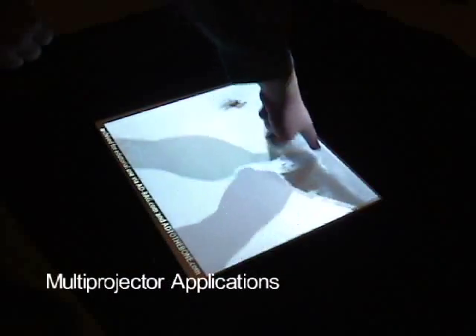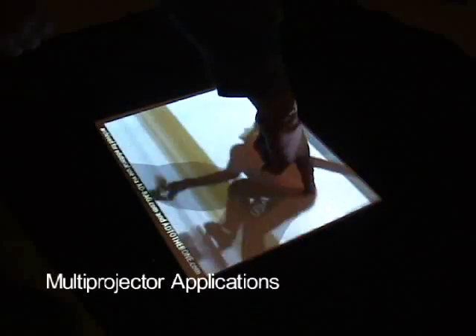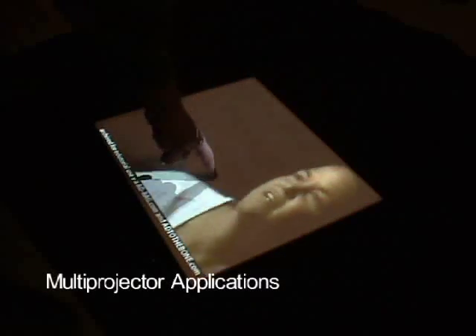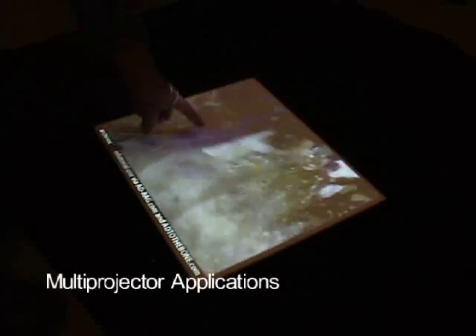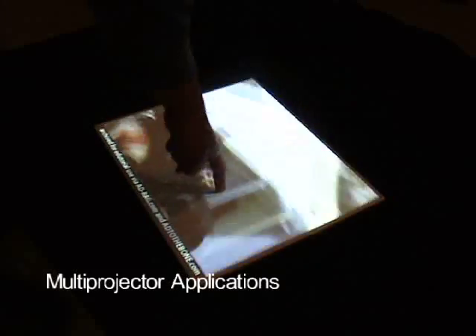Here we have two projectors displaying synchronized video, which have been calibrated onto the same target. This is useful for touch screens by reducing the visual impact of shadows — two lesser shadows are created, but neither entirely occludes the projected content. This is also useful for aligning stereoscopic projection systems.